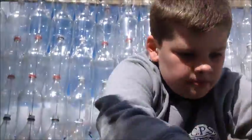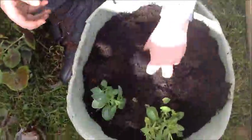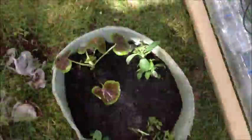The next thing you want to do is grab some water and water them. Then you get a watering can and pour liquid onto the plants.